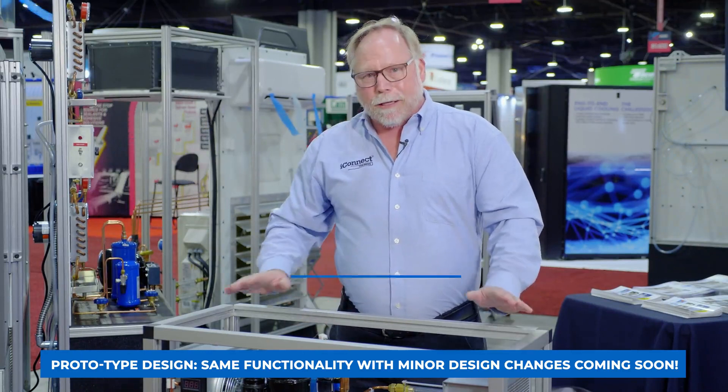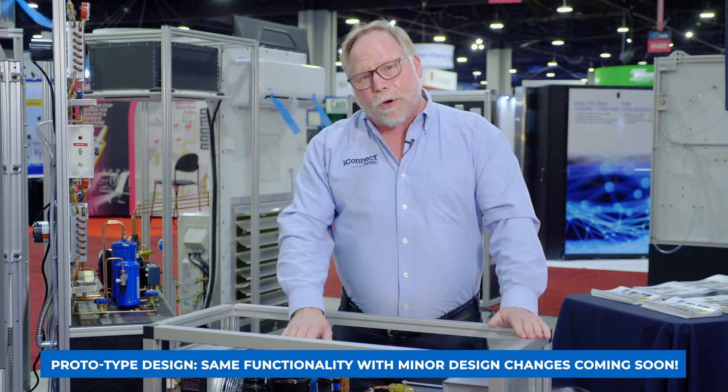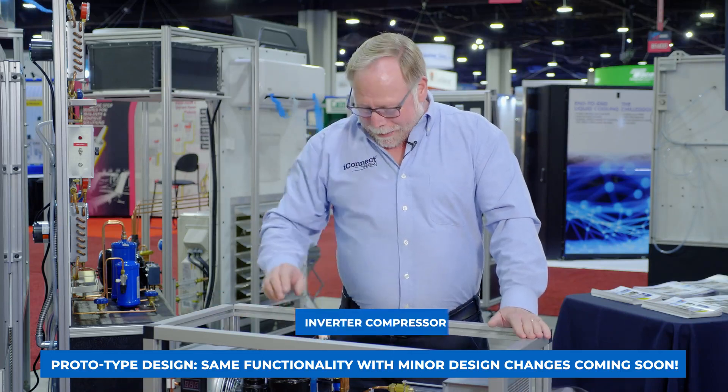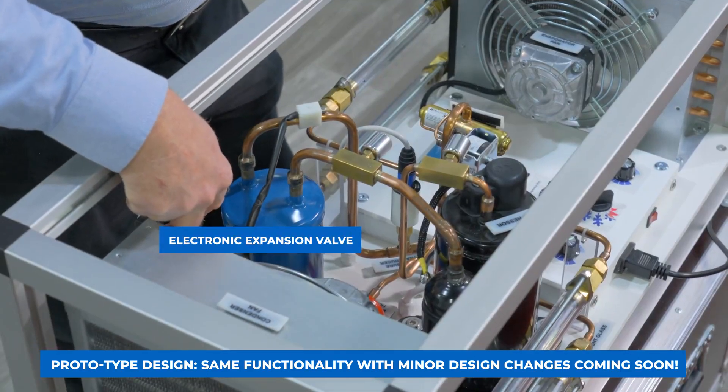What's really exciting about this is that it has the R290 refrigerant. It's also got an inverter compressor and an electronic expansion valve that goes both ways for heating and cooling.